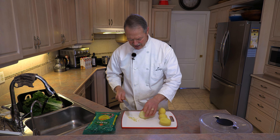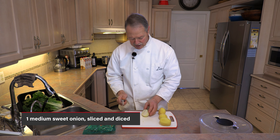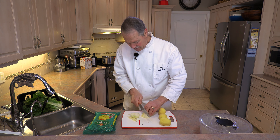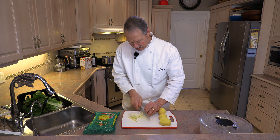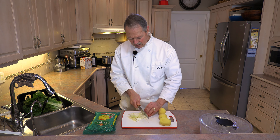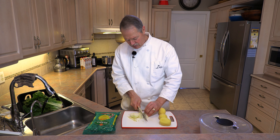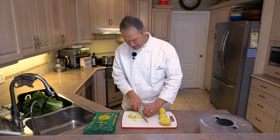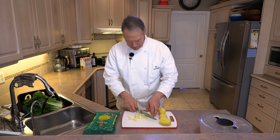Next on the list I have one medium-sized sweet onion. Same thing — try to slice it thin. It's not really critical because at the end of the day it's going to be all blended into a soup. But when you get a little uncomfortable holding it, just flip it over on its other flat side and continue to slice.